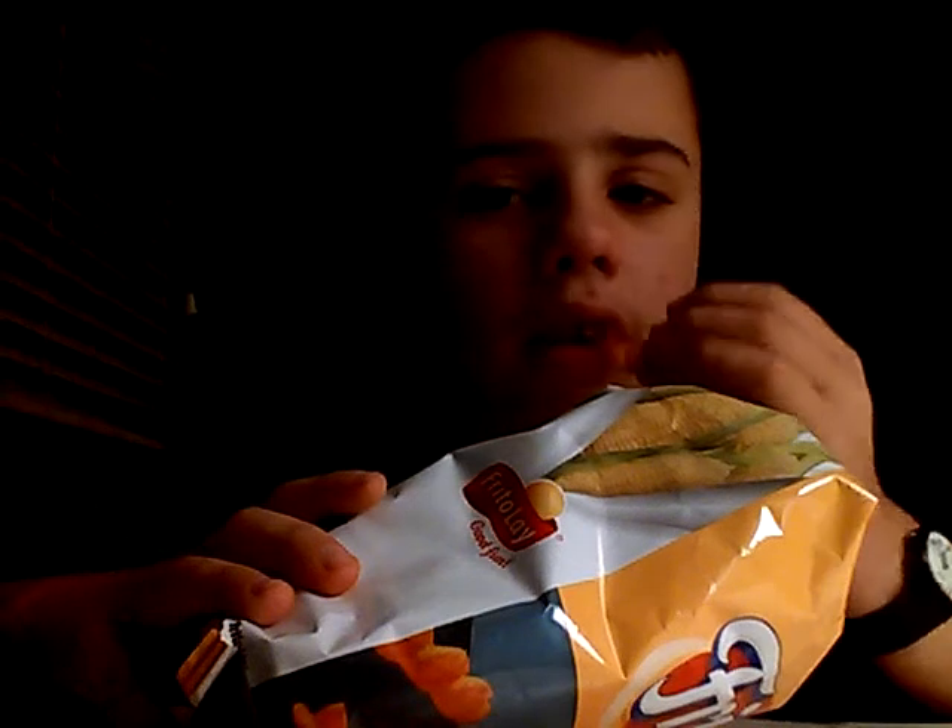These chips are pretty good. I may like the chili cheese ones better though. I'd rate these about a 7.5 out of 10 — they're pretty good, but the chili cheese ones are better. These do have a very interesting flavor. Thank you very much for watching; leave a comment below and peace out.